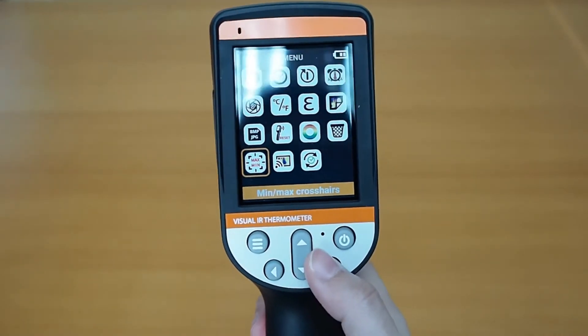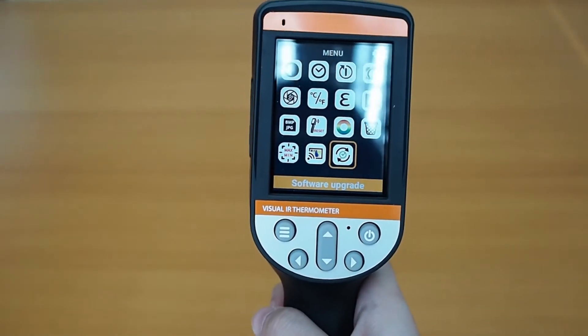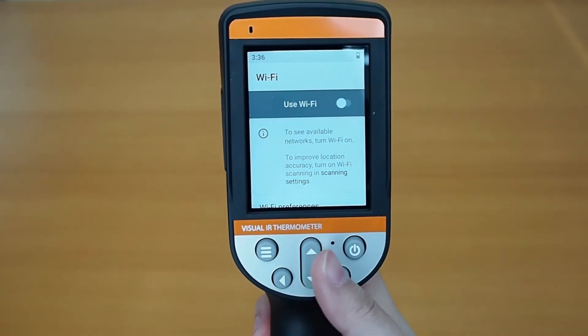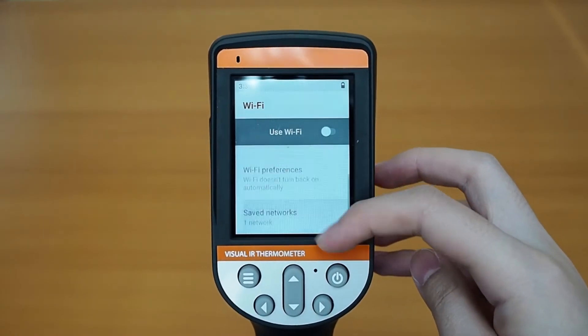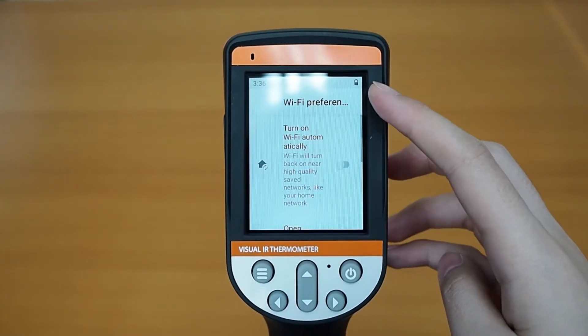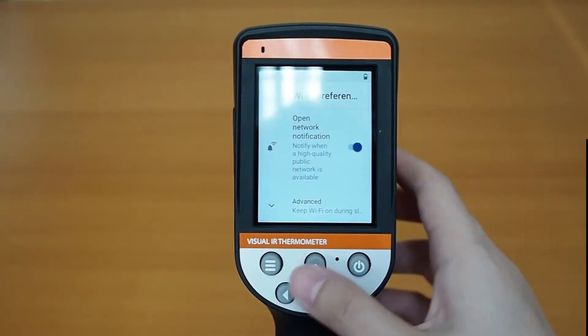It also has an automatic firmware update function. If the wifi is connected, it will search for the latest software available. The best thing about this function is you don't need to connect it with a computer to get the latest update. All you need to do is go to the software update section in the main menu and choose the one you want to upgrade to.